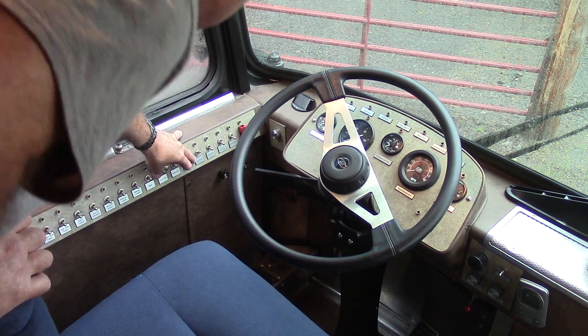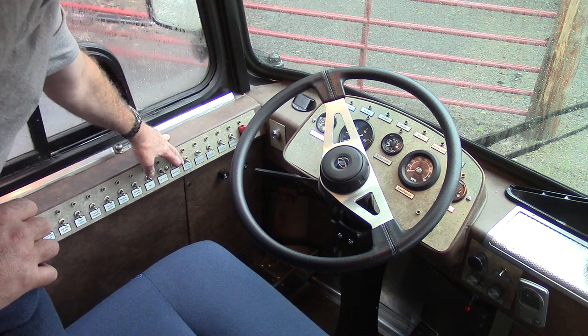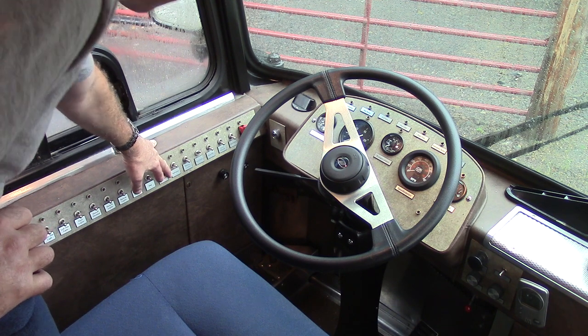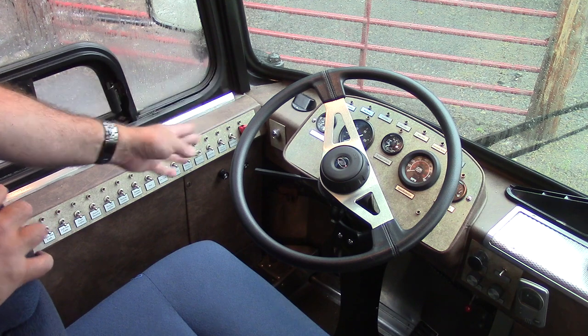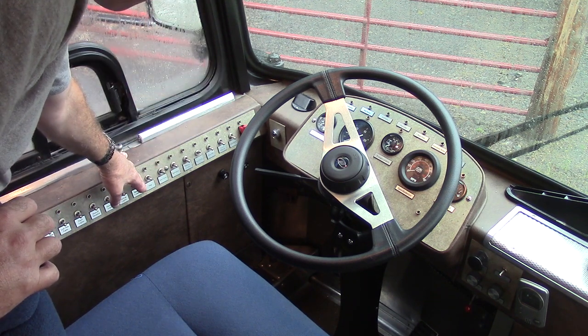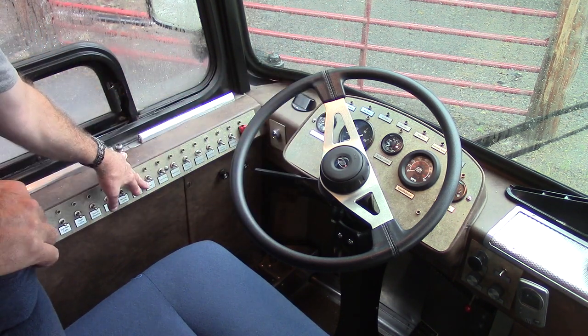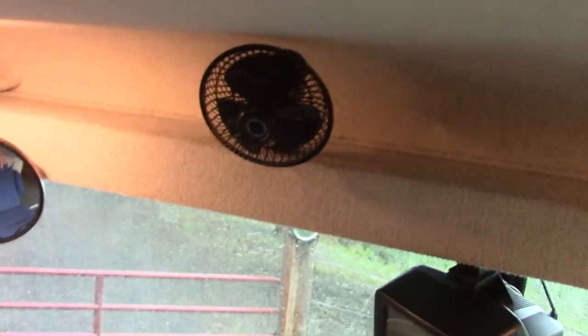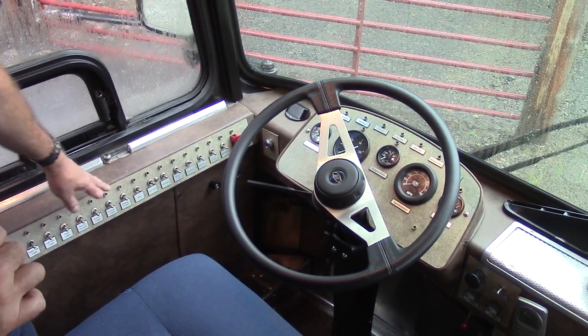This is the headlights, and the marker lights — they're separate. This is the defroster. The sun visor on the driver's side — it'll raise and lower the sun visor. This is the fan. There's a fan up above right here; see the fan right there? It's just a little RV fan, and you can turn it on to high or medium.